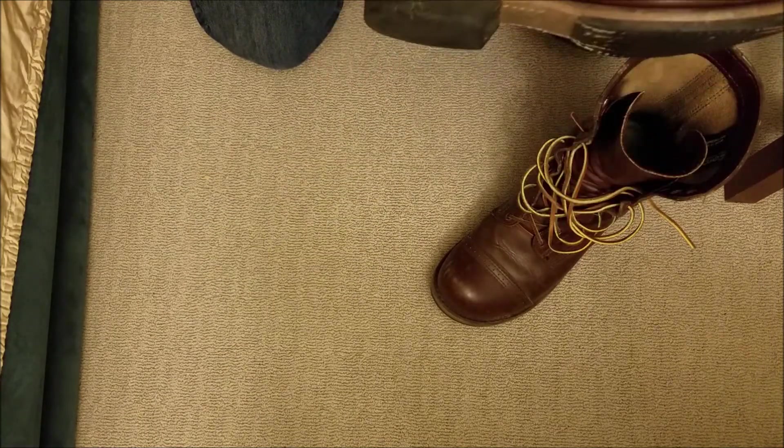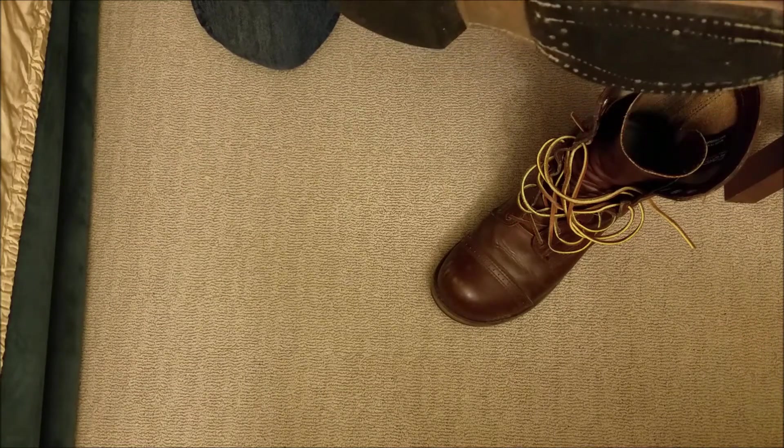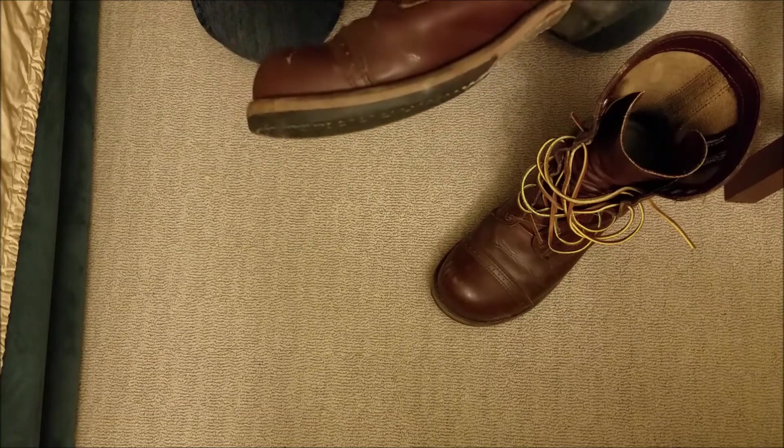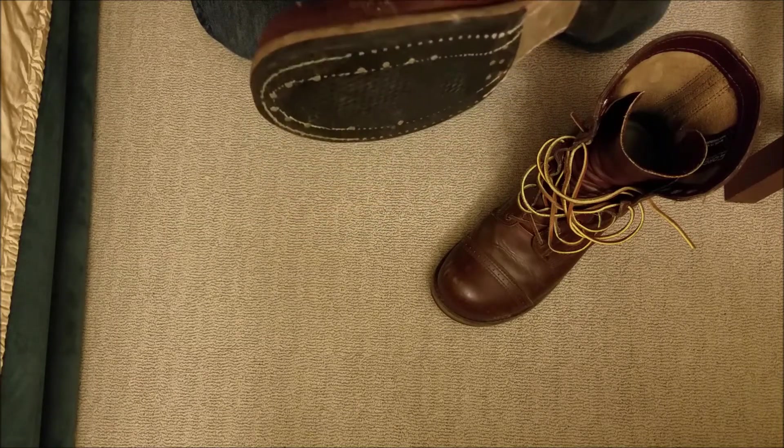I've been wearing these in the spring, nothing through the summer, and then started wearing them in the fall. I'm not going to wear tall boots like these in the summer with shorts.